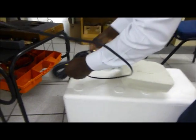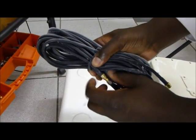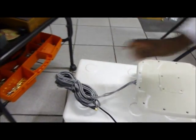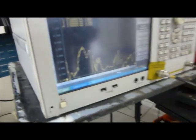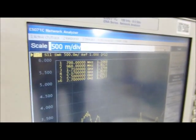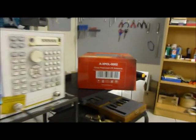We're going to measure port 2 of the antenna. From the markers, you can see all the markers are well below 2.5 to 1 VSWR. This verifies that the antenna does operate at minus 40 degrees Celsius and still operates within the specification.